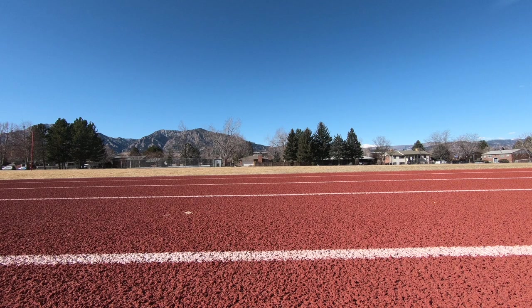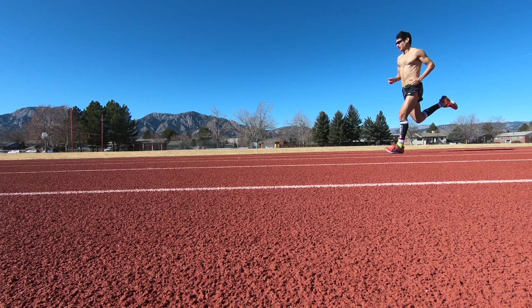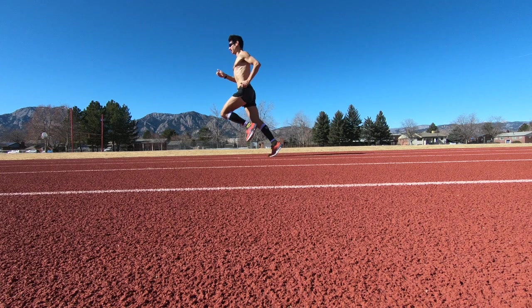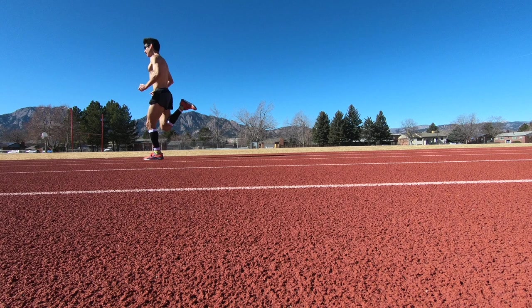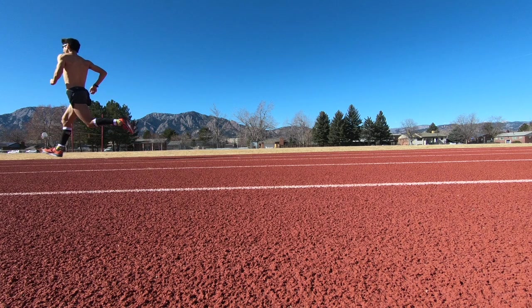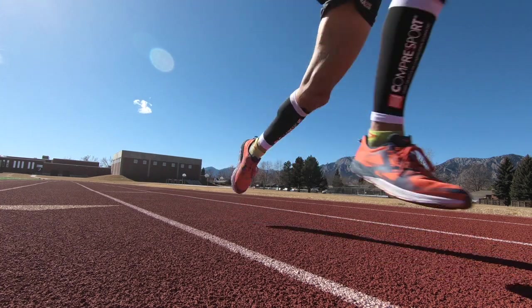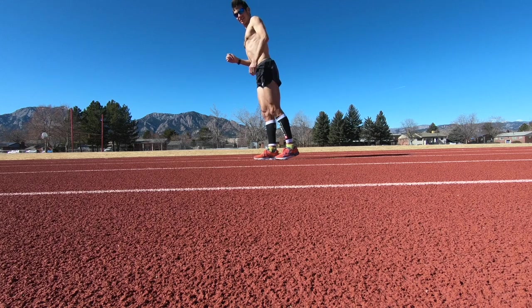So just think 'run tall' when you're out running. Try to be as tall as possible. That doesn't mean springing up as much as possible — you still don't want too much vertical bounce or oscillation — but keep that chest upright, stay in a straight line, keep those hips under you and up high so you can open up the legs better.